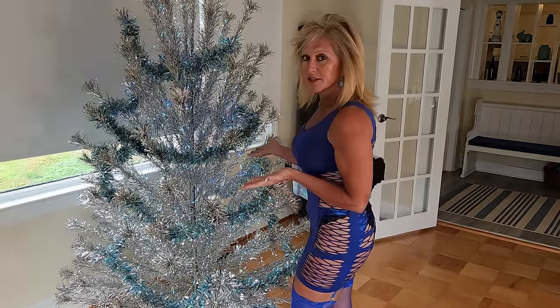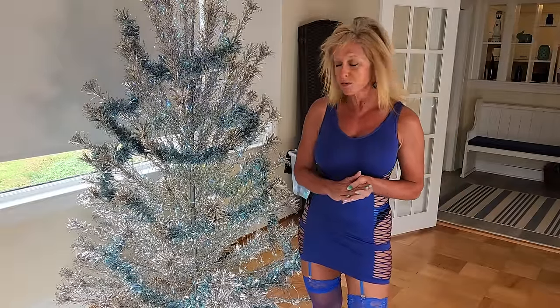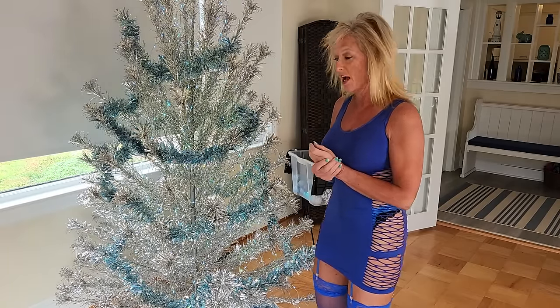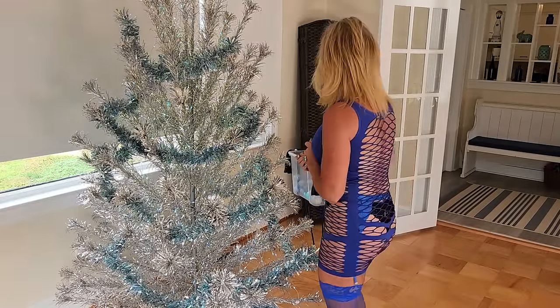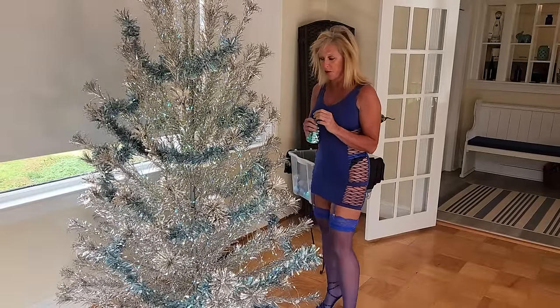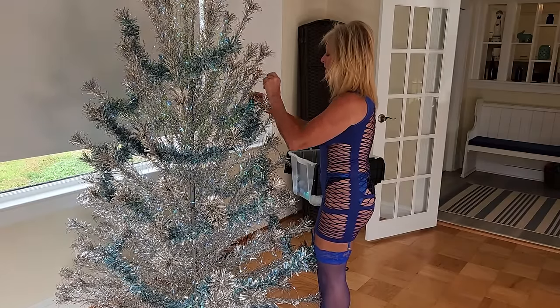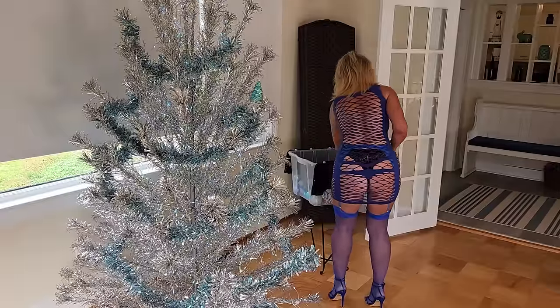Alright, so here's my silver and blue Christmas tree, which is a replica of the silver Christmas tree I had when I was a young child. My parents had a silver tree identical to this and we would always put it in our living room — we had a live tree too, but this was another tree we'd put up. When I found this silver tree, it reminded me so much of my childhood one that I had to get it. I've decided to decorate it with blue, and it is so pretty at nighttime with all the light blue lights on it.